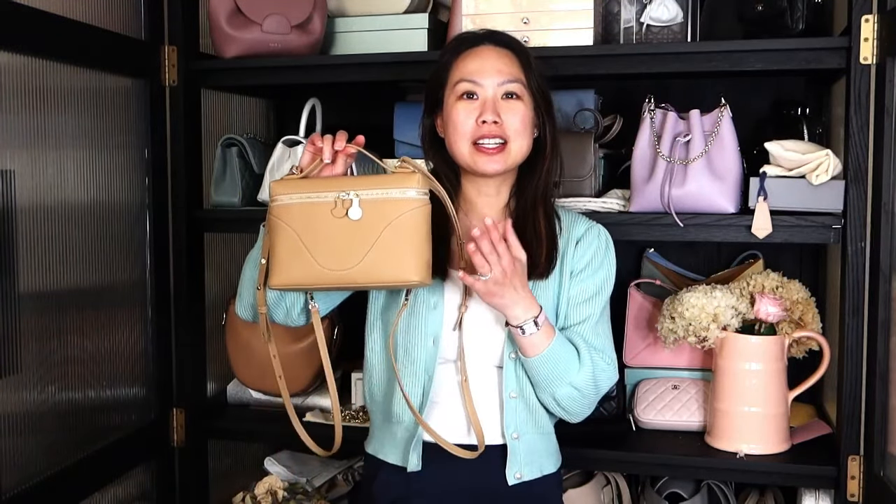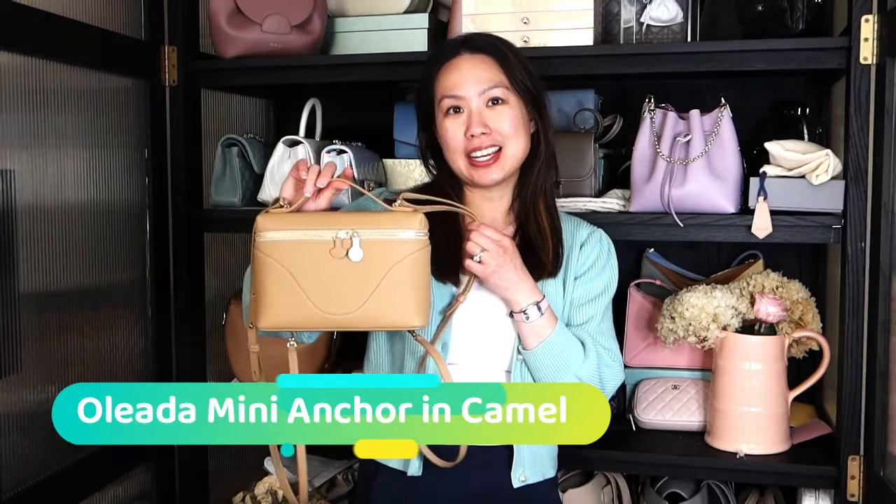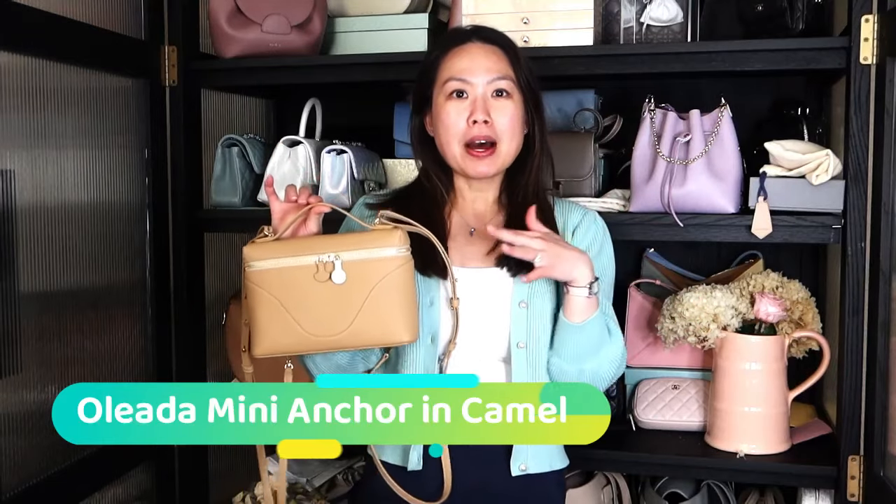Hi everyone, welcome back to my channel. I hope you guys are all doing well. I am here today with an updated handbag review of this very versatile, very well-used bag called the mini anchor bag from Oleada. I unboxed it about three months ago and wanted to share my updated review thoughts after using it for three months, and whether I would recommend it.